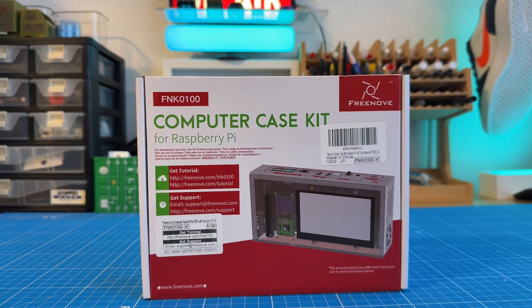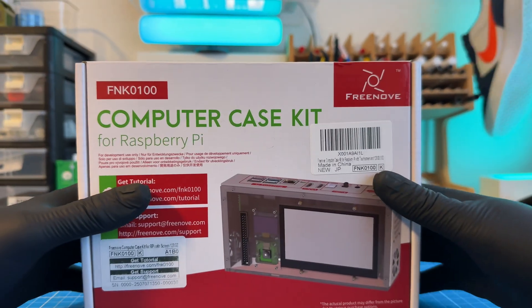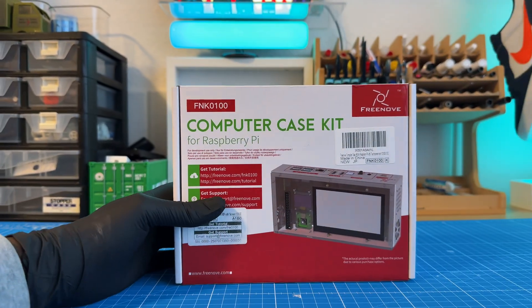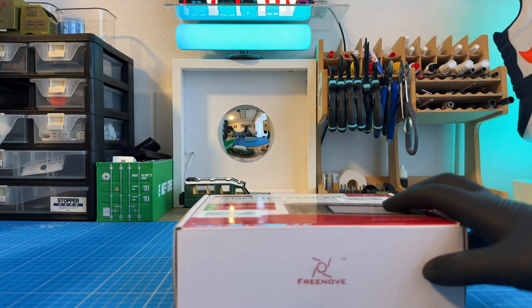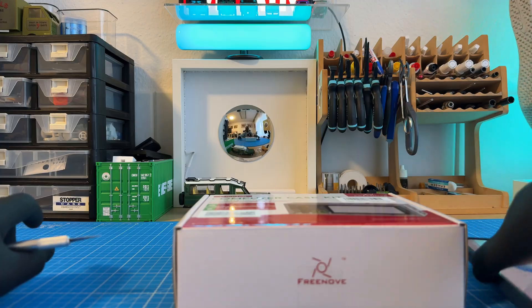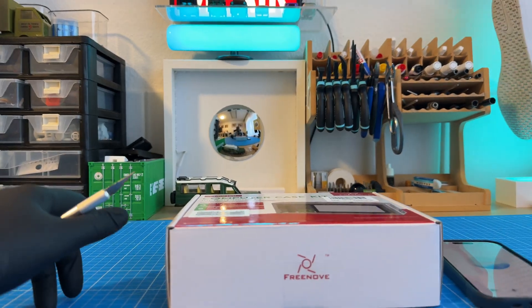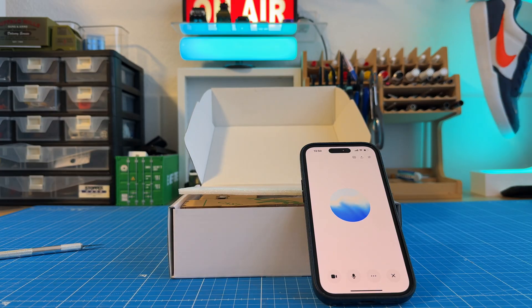Just give me more details about it. So from what I can see, it's basically a kit that includes a little case that you can put your Raspberry Pi board into, and I think it even has a small screen built in, so it kind of turns your Pi into a neat little all-in-one mini computer. It looks like the box mentions there's a tutorial you can get online for putting it together, so it should be pretty straightforward.